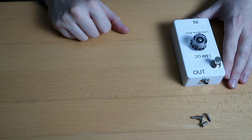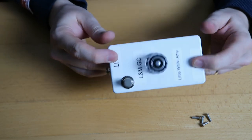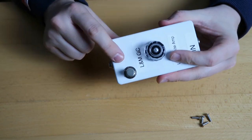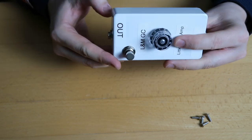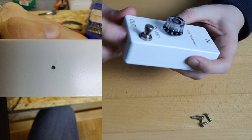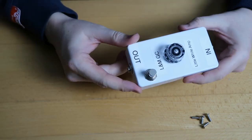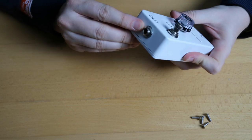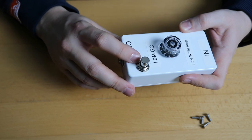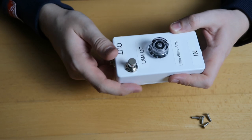So what do you need to build this pedal? You obviously need the enclosure, which was not pre-drilled in our case, so Martin had to drill holes — two on the sides and two on top for the footswitch and the knob. He used a metal drill, starting with a small one and then using the larger one so the jacks and all the other parts fit in. Other than the enclosure, you need two quarter-inch mono jacks. The footswitch is not mandatory, but it's an added bonus if you want to turn it on and off.